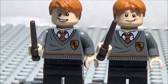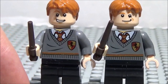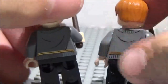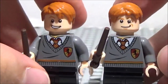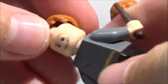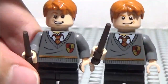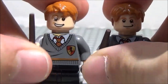These are custom Fred and George Weasley. They sport older torsos from around 2011-2012 with the tie, Gryffindor house crest, wrinkles on the back, and a continuation of gold and red. They've got black legs and the Fred and George face — one side a smiling face, the other a smirk — so you can use them as two different people. They have classic orange hair and dark brown wands.